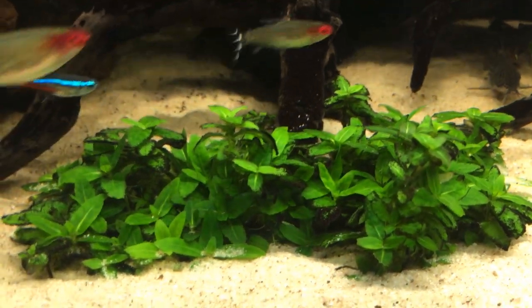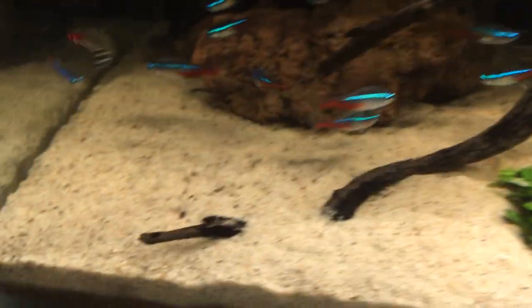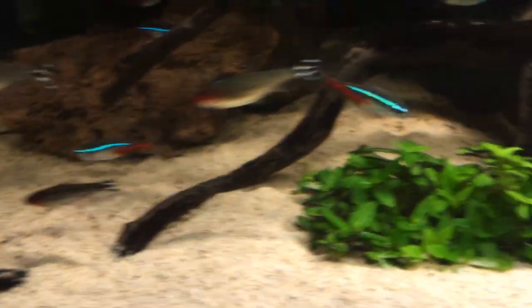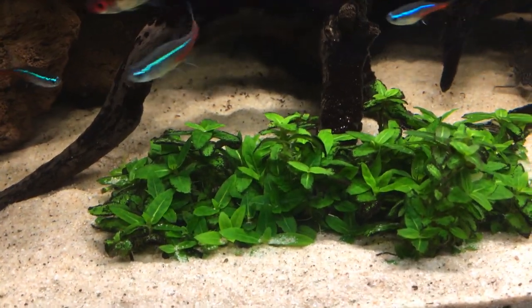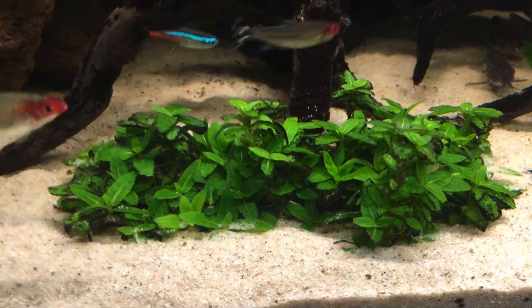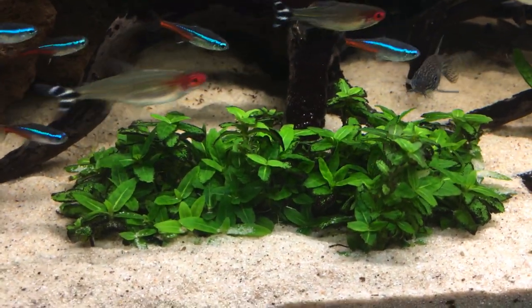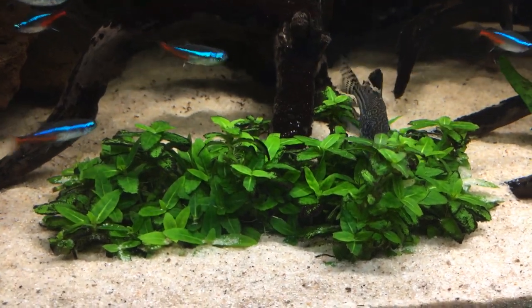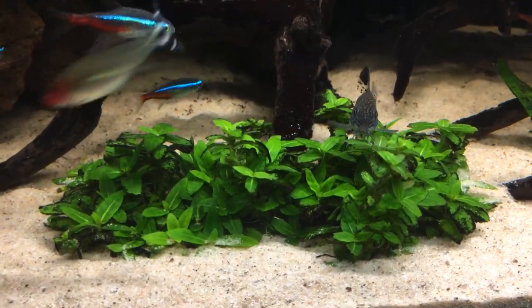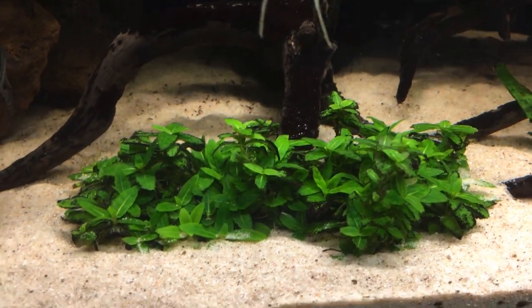There's no CO2 injection and there's no root tabs or anything like that in the sand. There's just a layer of gravel underneath the sand to keep the pH at the desired level, because at the moment there's still no buffer in the tap water — it's still coming out the tap at about 6.2 to 6.6, when normally it comes out about 6.8 to 7. So it's still a bit low.